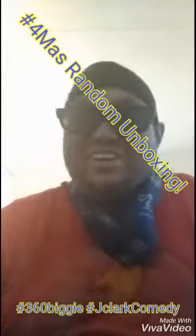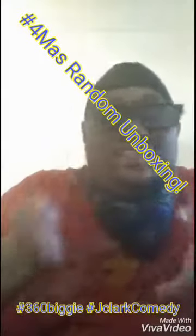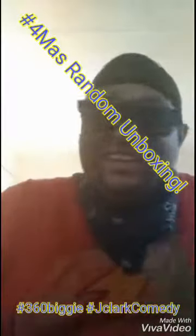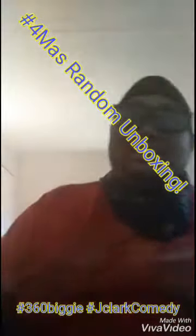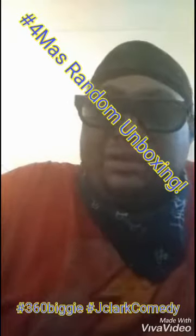Okay, you already know what it is. Naturally and Kid Waves, what's good? 360 Biggie in the vicinity, and today we're going to do a live unboxing.